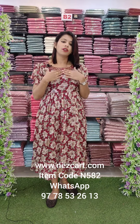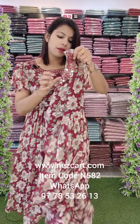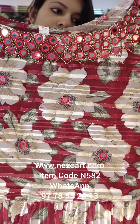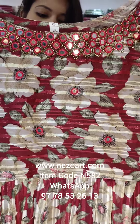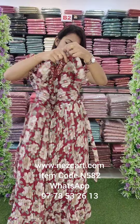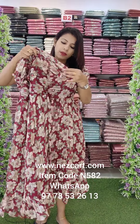In the neck portion, it has heavy embellishments. It is a round neck and short sleeve. The back side is the same — it is a full print with a flared style and short sleeve.